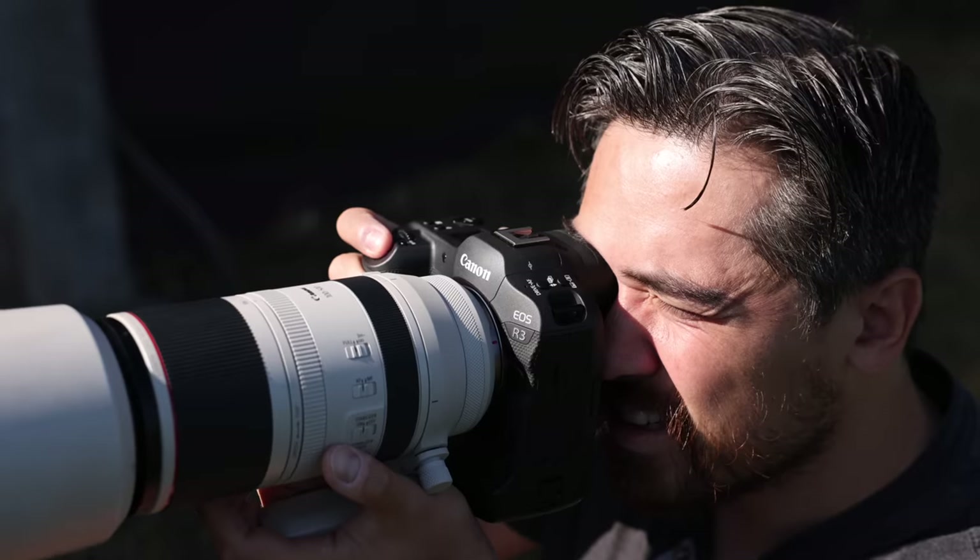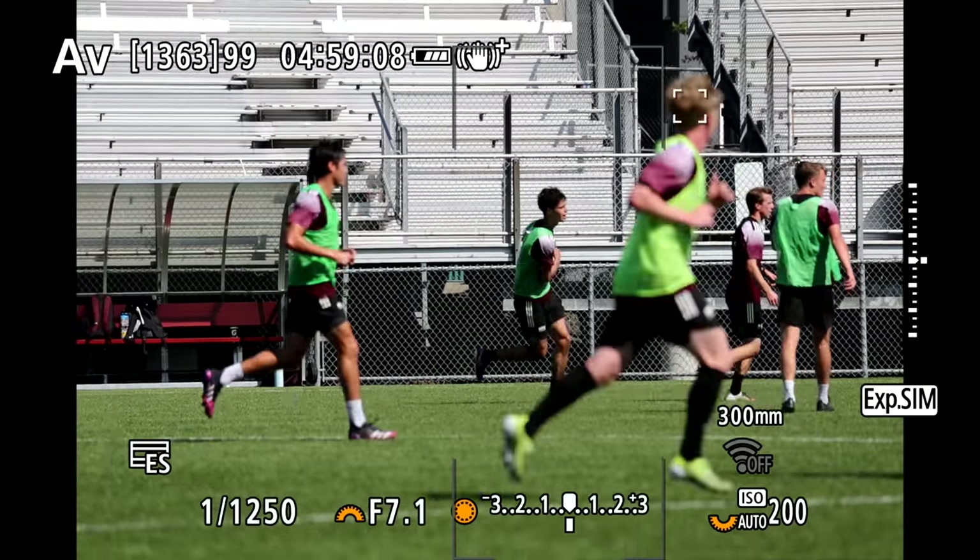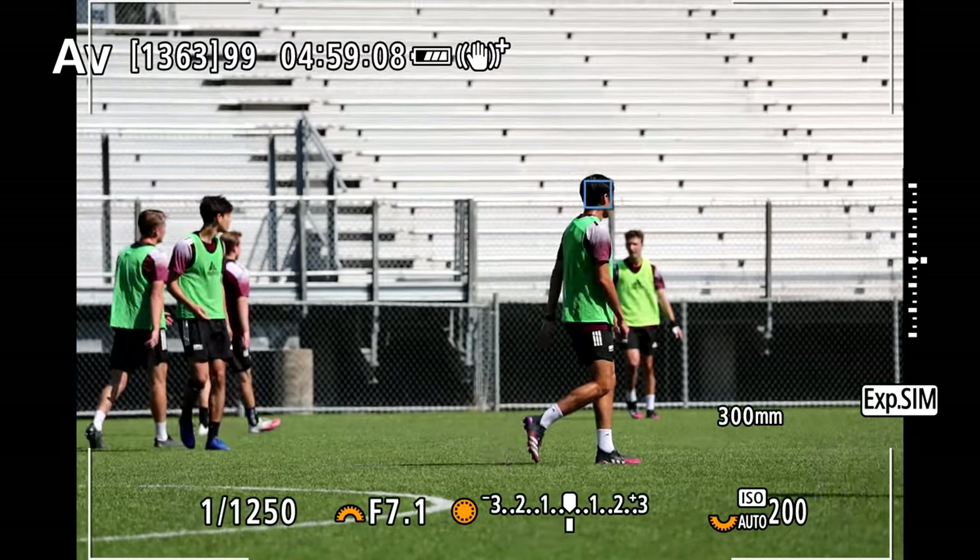What I really want to cover in this video is things like how the camera handles and feels, how it autofocuses, and what this brand new sensor is going to do for your image quality. Jordan is also going to come in and talk about video features — he's actually shooting tonight on a Canon EOS R3. So that's a nice little treat.